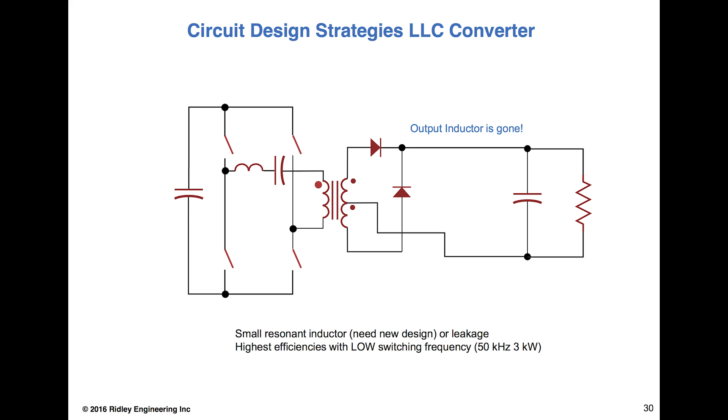The LLC converter — everybody's favorite these days — does almost the same thing as the full bridge converter: the output inductor is gone. You go straight from the diodes into the cap. It's moved into the primary where it's a much smaller value, resonating with the capacitor. This is analogous to what they're doing in the buck converter — this inductor now sees a very high flux swing, it's a pure AC inductor. None of the off-the-shelf inductors handle this very well, so people are deciding whether to use the transformer's internal leakage or come up with a new strategy. The trend is the same: shrinking the inductor, not achieved through better core materials from vendors.